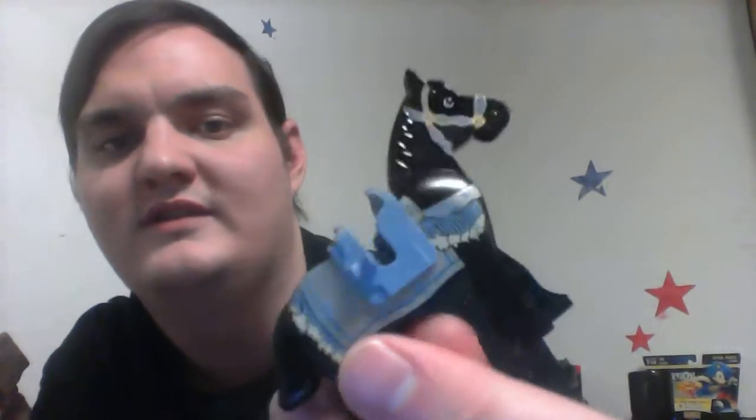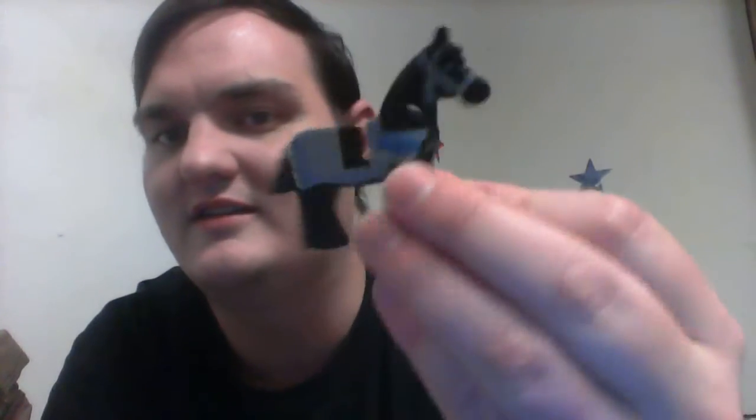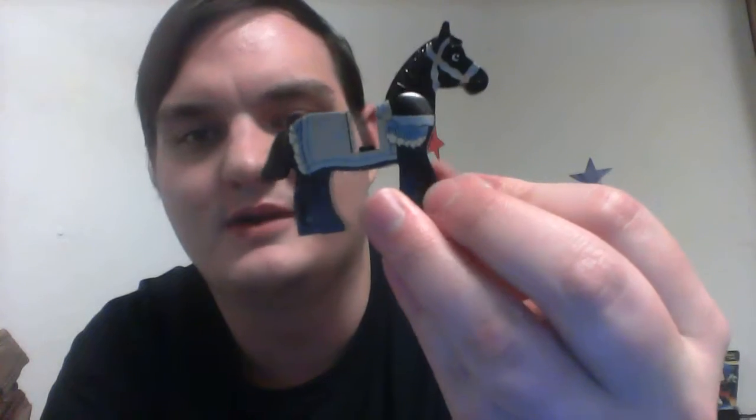Now let's go back to the horse. The horse is very cool looking — it's just so detailed. I love this horse. It's beautiful. The set it was sold in doesn't do this horse justice, in my opinion. This horse is just way too beautiful for that set.